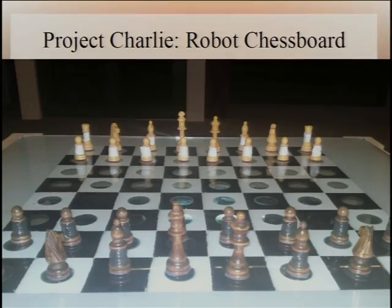Hi, I'm Elliot. I'm going to give you a little whistle-stop tour of Project Charlie, our robot chessboard, which I hope you've all enjoyed looking at up in the Intel lab just now. Our project brief was to design a robotic chessboard where you can move your pieces on the board and have the opponent's pieces move themselves automatically in response to your moves. And that's pretty much exactly what we've done.